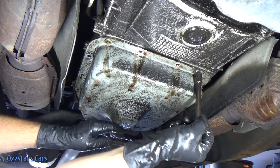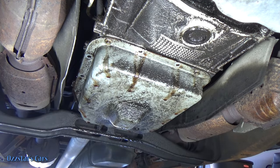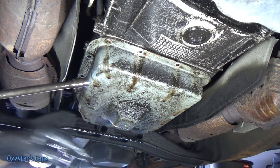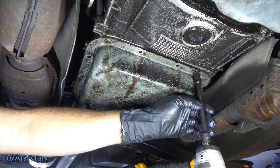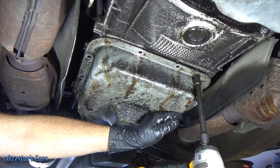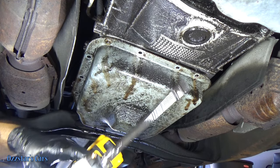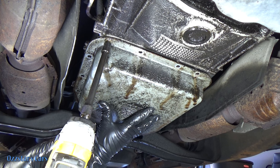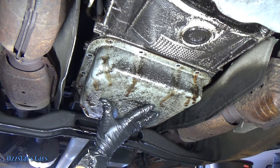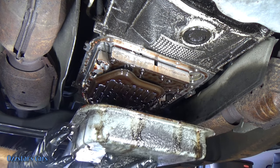All the bolts are out except for these two up front. Keep in mind the pan is going to be full — it's going to have a lot of fluid in it. Once we get it out, I'll bring you from under the truck and we'll look inside the pan and see what kind of goop we find. The balancing act — gently lower this and we'll dump it out.